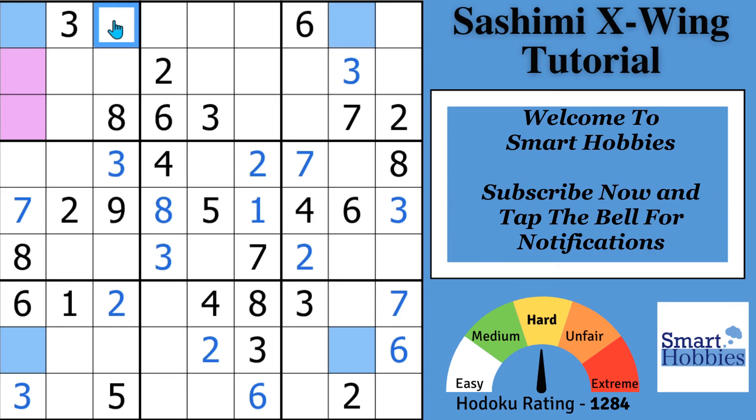If you're new to the channel, I welcome you to Smart Hobbies. I help you turn a passing interest in Sudoku into a fun and enjoyable hobby. If you like this content, please subscribe, tap the bell for notifications, and click on the pinned comment to receive your welcome gift — my free Sudoku solving guide, which teaches you the strategies you need to reach the starting position in this tutorial.